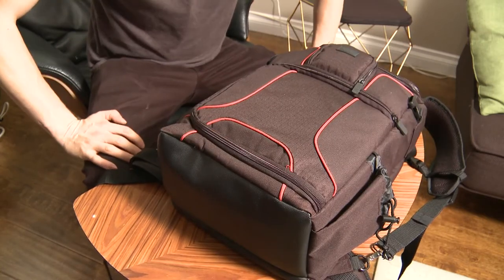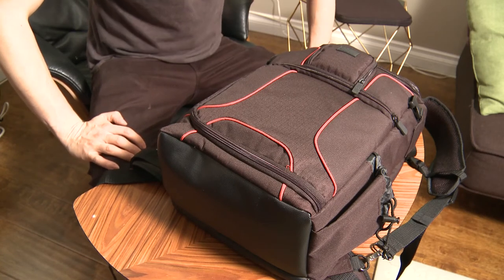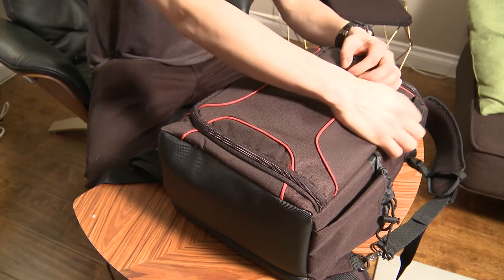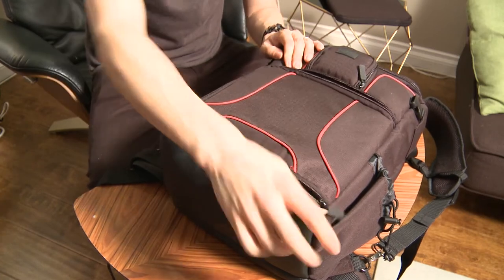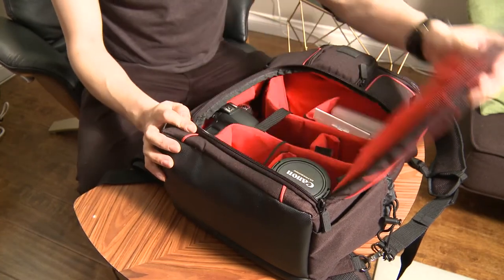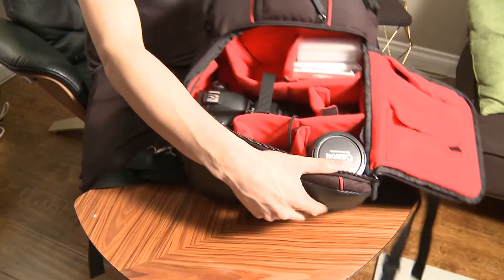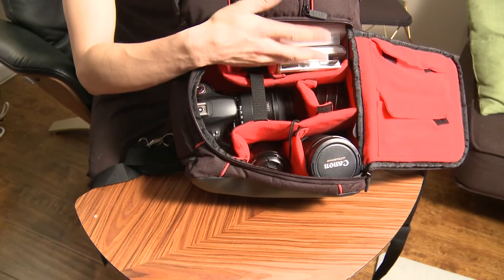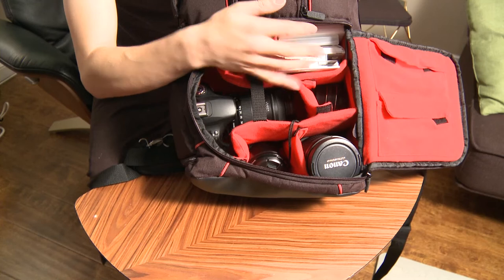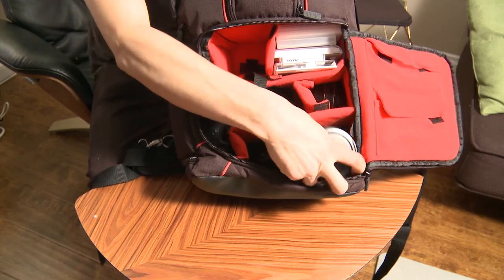Here on the front of the bag there are a few compartments. In the main compartment down below, you can just open it up — it's like a C-shape opening — and then it takes you into your camera bag. I've got a lot of stuff going on here. I've got all my filters up here, and I've also got one lens over here in the corner — a massive big lens.